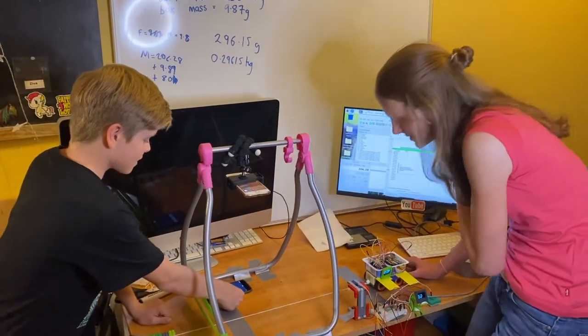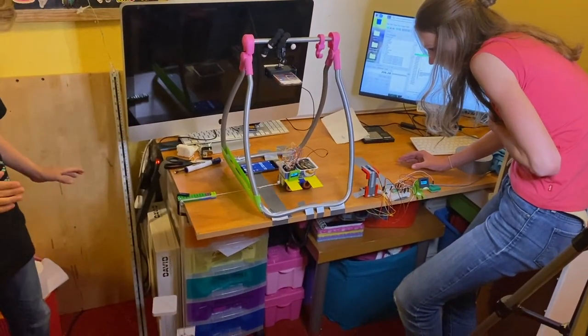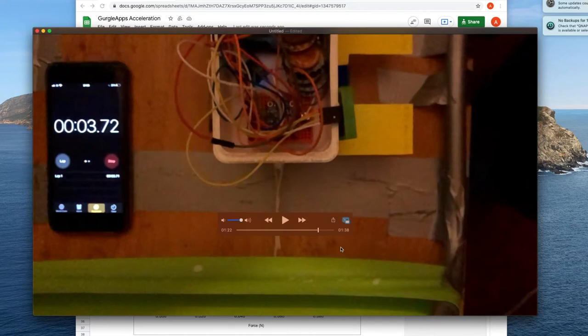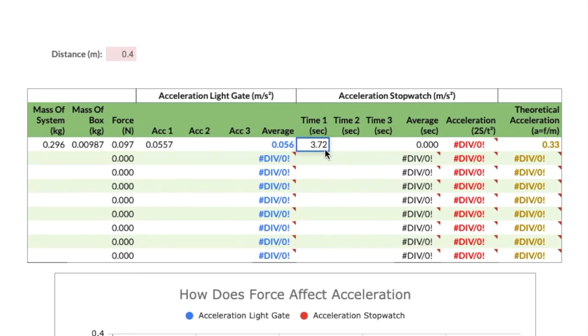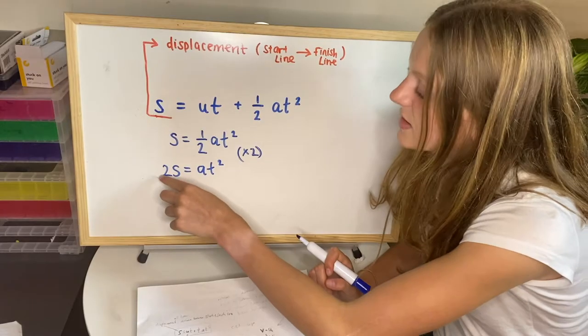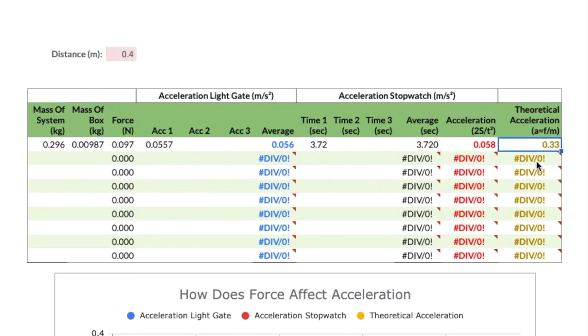I'm going to release the cart and we're going to press the timer at the same time. Three, two, one, go. The acceleration read by my light gate was 0.0557 — that's our first try. In the box for the stopwatch time I pull up our recording, and you can see the yellow card pass the finish line — the stopwatch shows 3.72 seconds. This value is a time, but when we press enter the spreadsheet works out the acceleration and displays it. The theoretical acceleration is shown in yellow — the two averages broadly agree but are quite far off the theoretical value, so we'll keep going and see what happens.